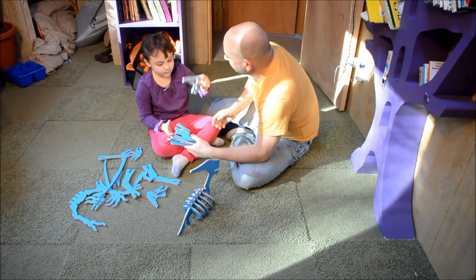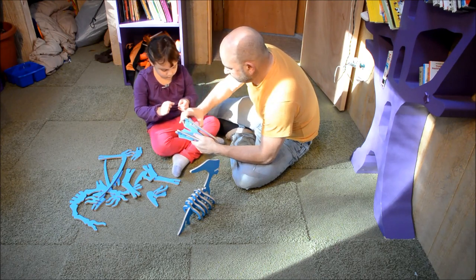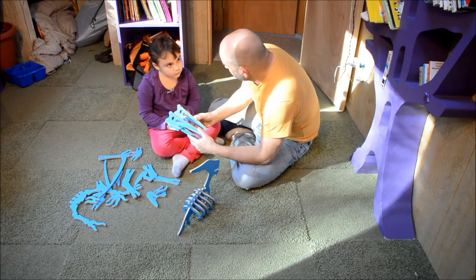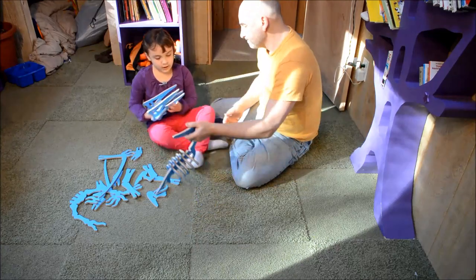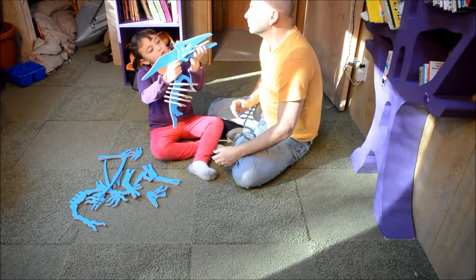Now the other one — the other piece would go like this. Should we put this on now? Where's that going? It goes... oh, it's okay. This is how you put the head.